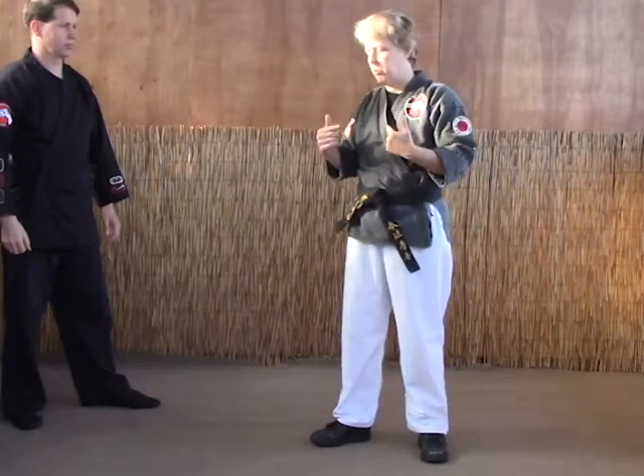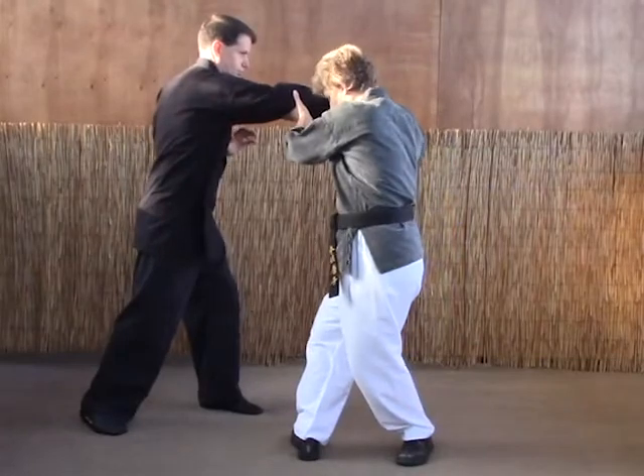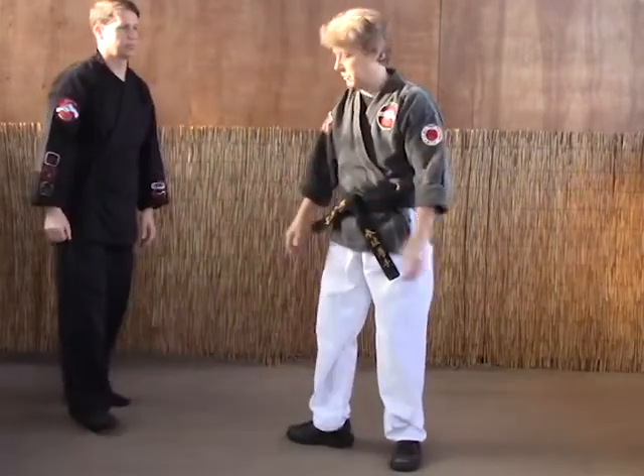C is identical to B except we're going to change the strike. As the punch comes in, we step, we're going to push the arm down and come over the top and ridge hand the throat.